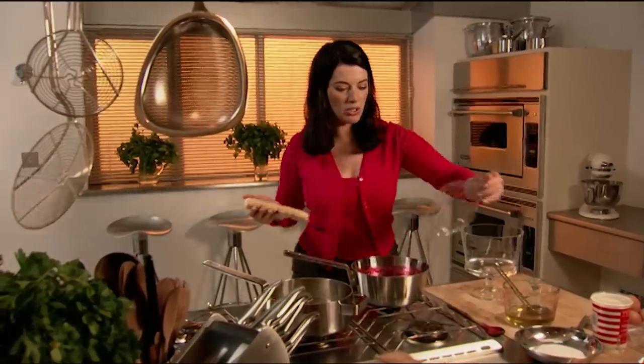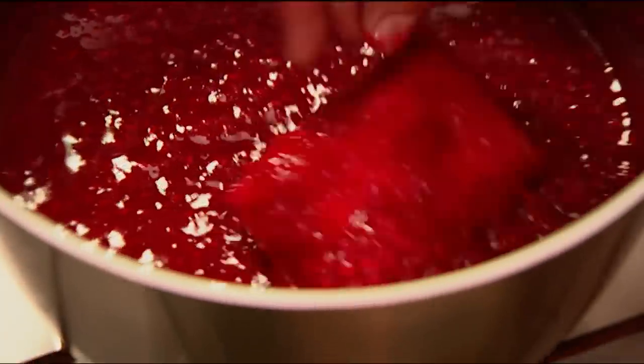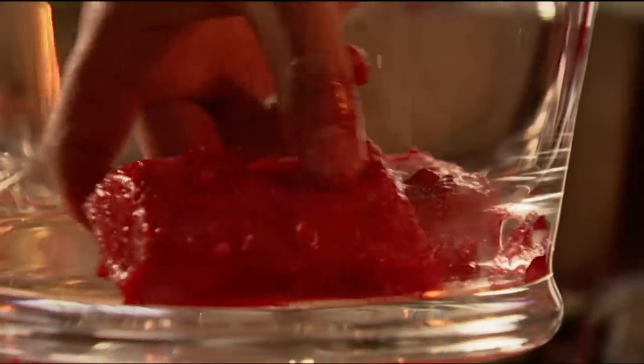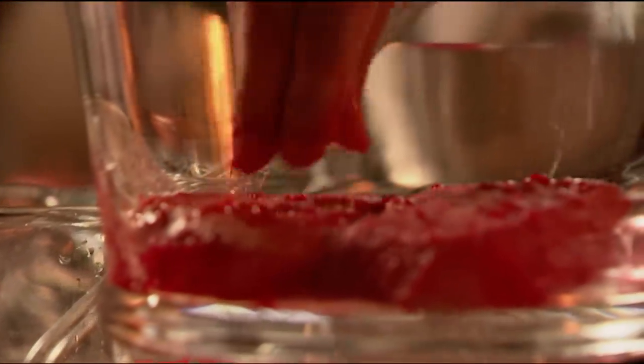Now, I'm just using bought trifle sponges. I know a lot of people find that if anything is out of a packet it's somehow not to be contemplated, but I actually think a bought trifle sponge is the best thing in a trifle. It's rather wonderful the way it soaks up all this red fruity liquid. I've got two boxes worth, about 16 sponges. The whole point about trifle is that it's not always helpful to give measurements because what you want to do is judge by eye — it's about layers, so you just stop when you've got the layer you want.